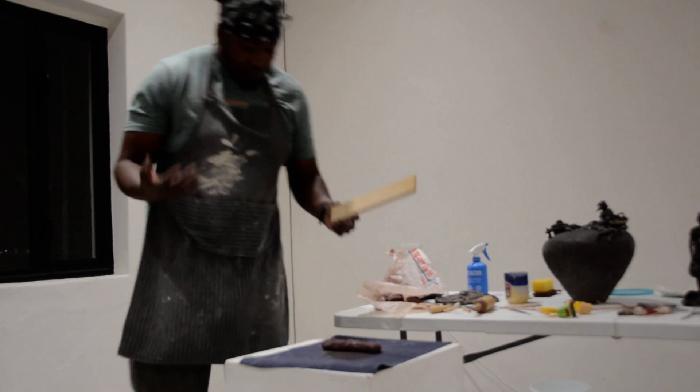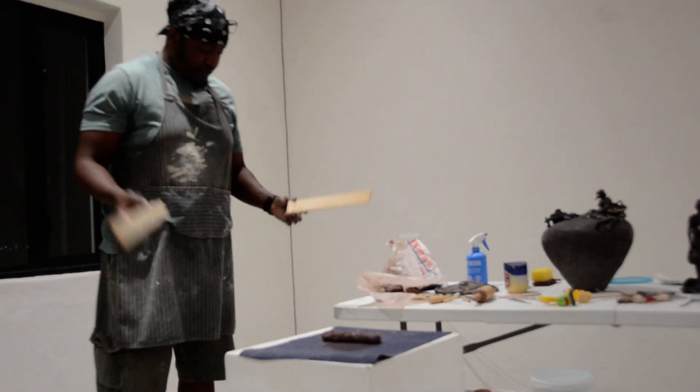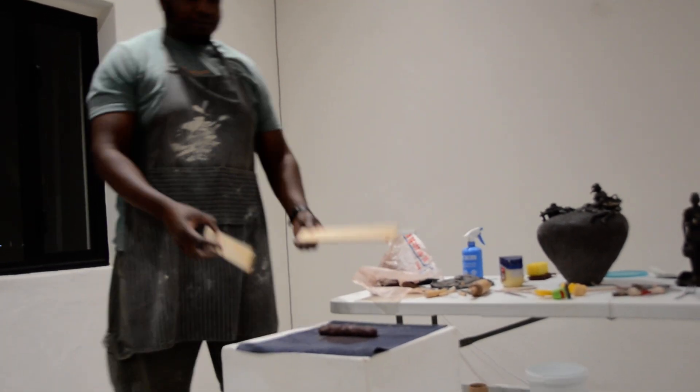I need to stop walking too much. Otherwise if you look at my studio floor, I need to run over it with the pipe again, because clay all the time lands on the ground.